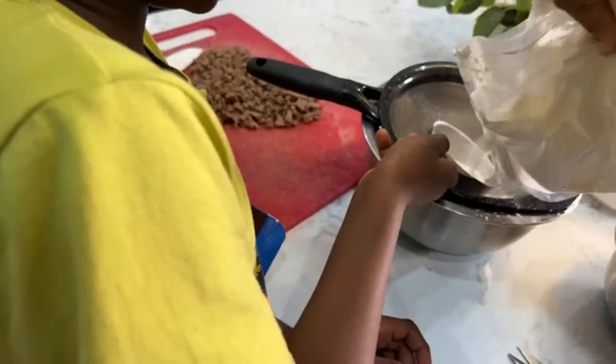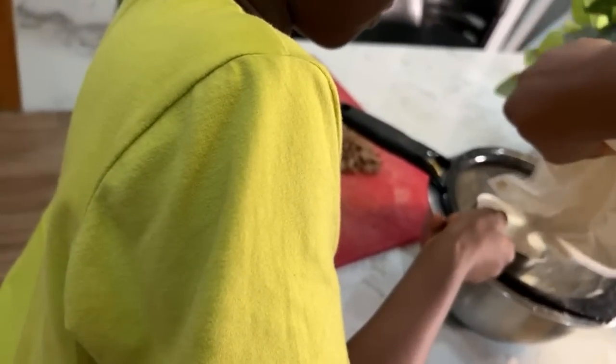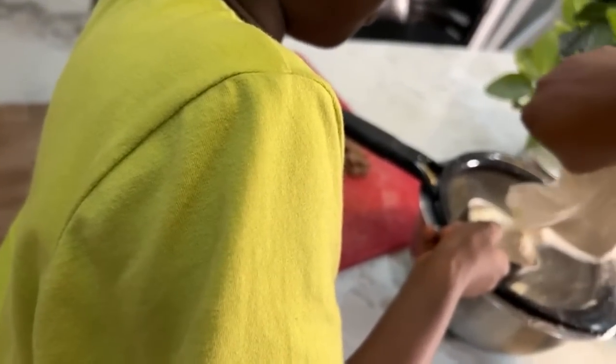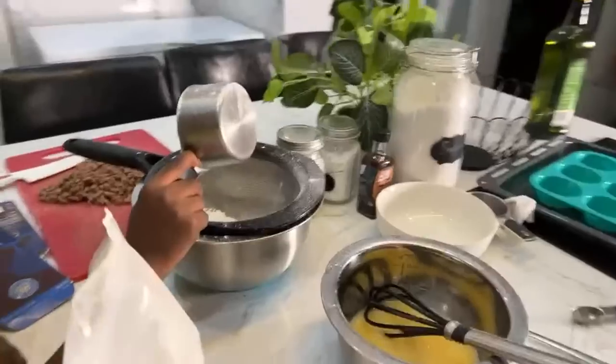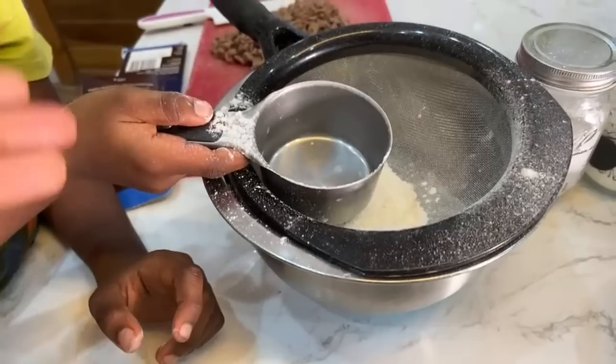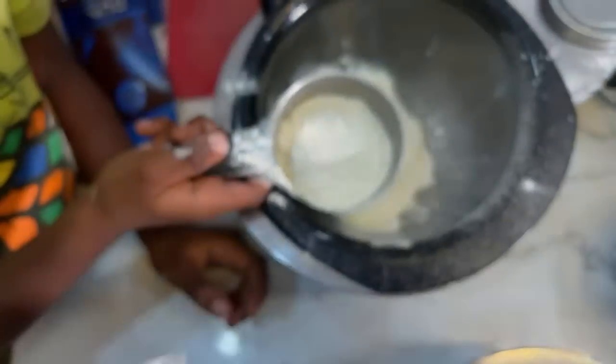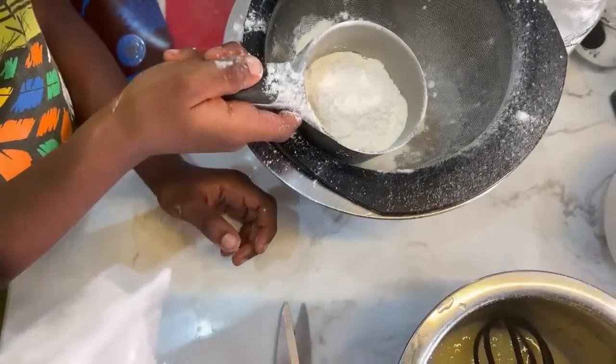So we need a cup and a quarter. Careful, hold that thing up please. I don't understand what you did here, Cheche. I'm trying to do one hand because I don't want to put this phone on a tripod — just hold it for me. Oh my gosh, who asked you to empty it? I need to measure a full cup, Cheche. Anyway, we're just gonna eyeball it.